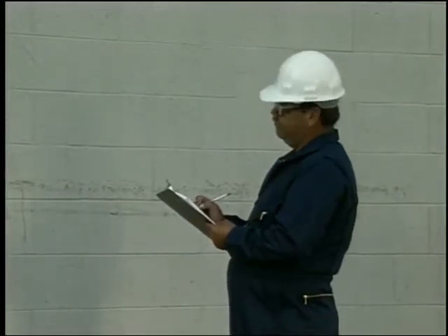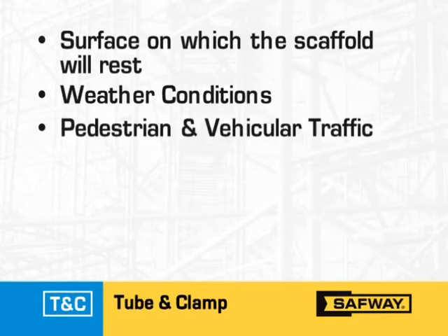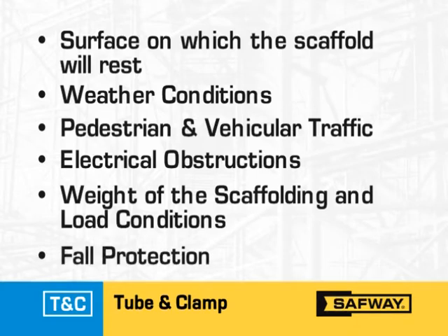At a minimum, the investigation should include the type and condition of the surface upon which the scaffold will rest, weather conditions during erection and while the scaffold is in use, likelihood of pedestrian and vehicular traffic, overhead and electrical obstructions, the weight of the scaffold plus the load to be put on it, and the method of fall protection best suited to erect the scaffold.